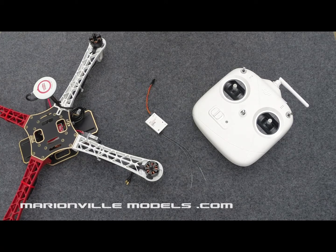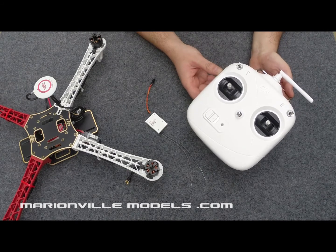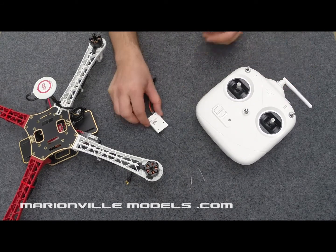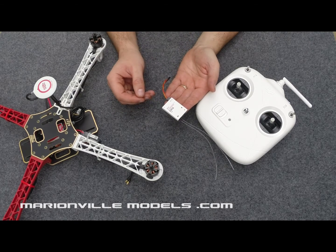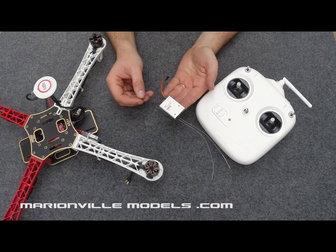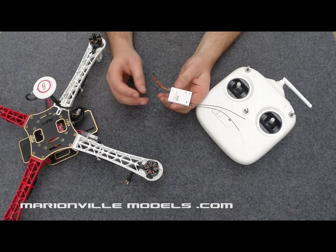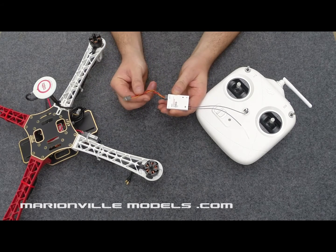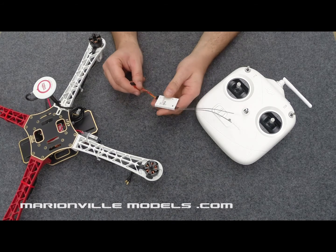Now there are two components of the DT7 radio set. You have the transmitter — this is the same transmitter they use in any of the 2.4 gigahertz Phantoms — and you have the 2.4 gigahertz receiver. The receiver is a bit different from a normal radio set in that it is an SBUS system. What this basically means is rather than having multiple connections going to the flight controller, it simply only has one, and this single connection plugs into the X2 channel of either a NAZA V2 or a NAZA Lite flight control system.